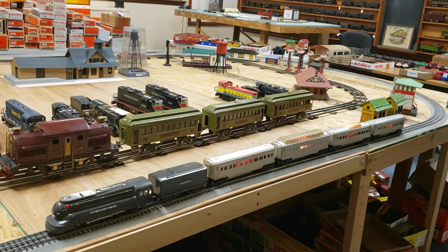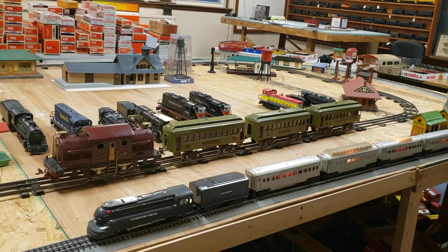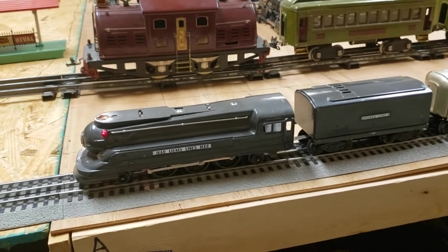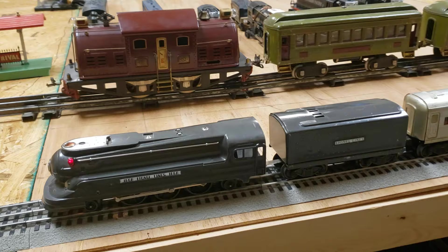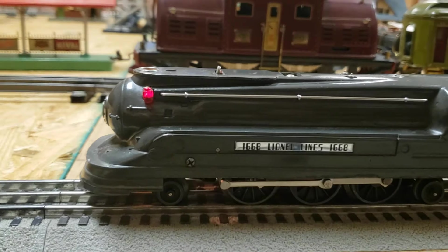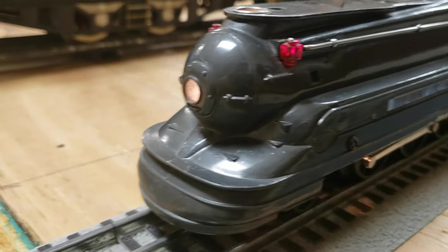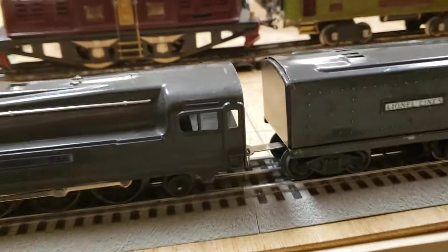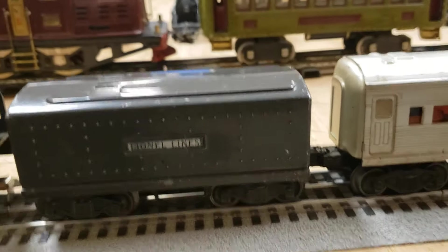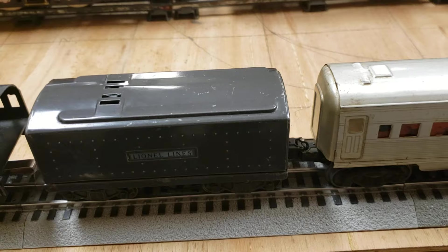Here is a special train. The front end locomotive is a 262, Line L. It's pre-war, about 1937 to 1941. It's a 1668 and has the pretty lighted front. It comes with the 2689 whistle, and it has a knuckle coupler on the back — I don't know if they all did before.